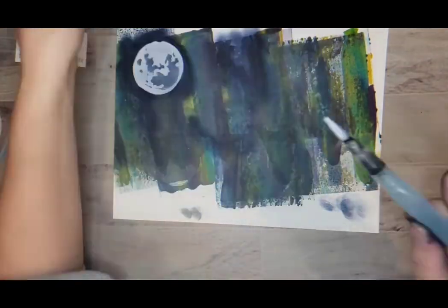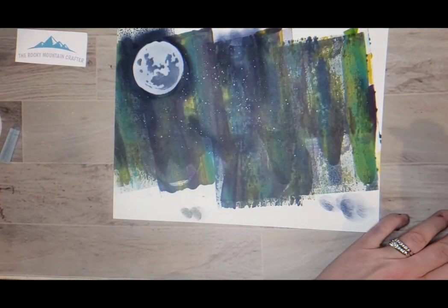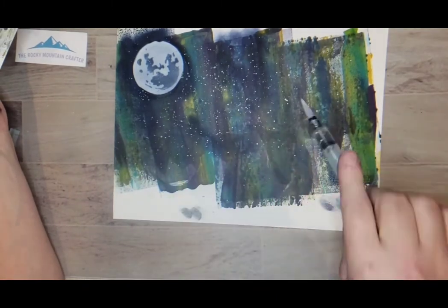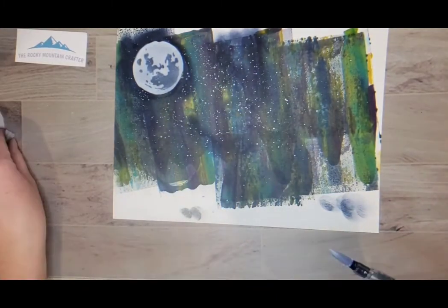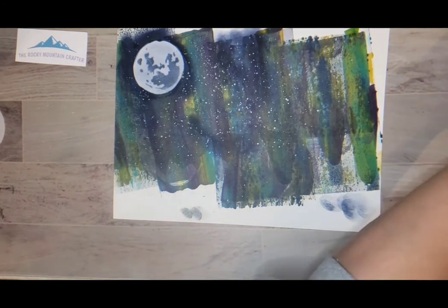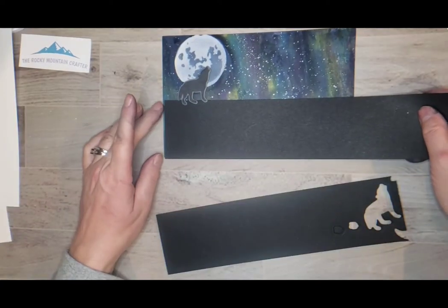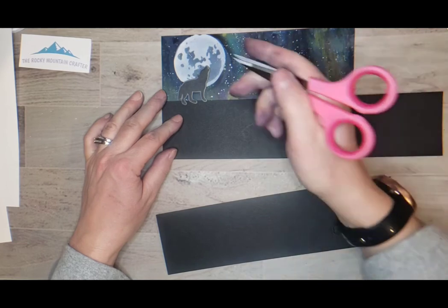Here I'm taking a water brush and picking up some water paint that has a little bit of sparkle to it, and I'm just flicking it on to make sort of stars — the goal is to make this look like a starry night or northern lights or something along those lines.